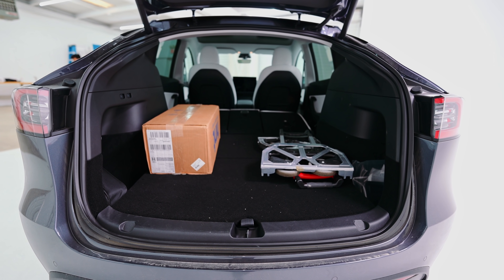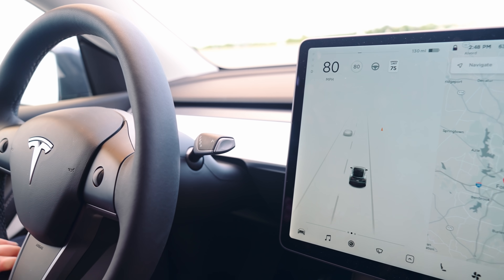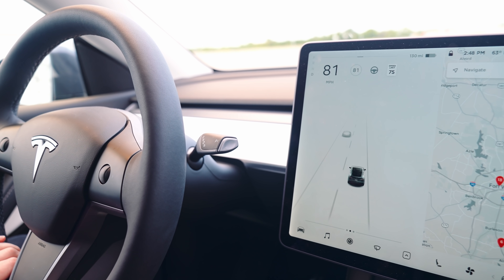A lot of people have a misconception about how autopilot works, especially when it's in the news of someone getting in a crazy crash and they assume it was self-driving. The full self-driving feature that you hear about in the news is still in beta — only a couple thousand people have it, and there are so many safety measures you have to abide by. You have to be in the seat for autopilot and full self-driving, and you have to have your hand on the steering wheel.